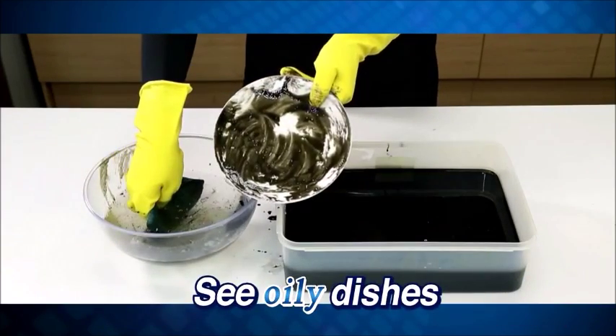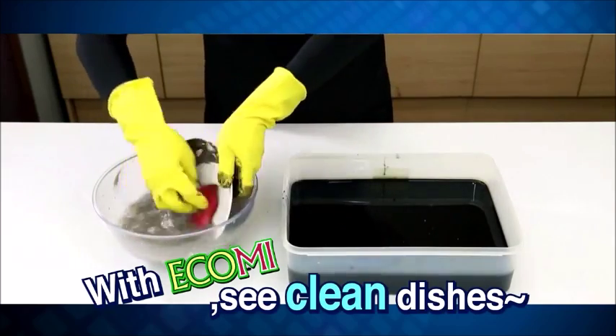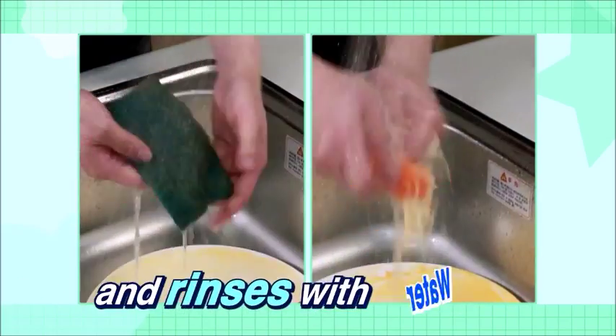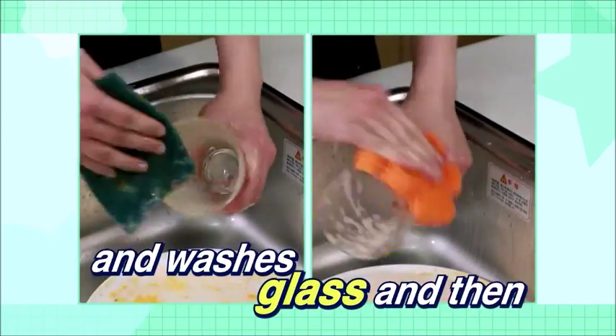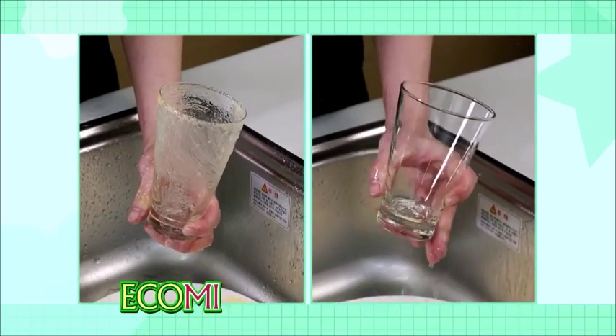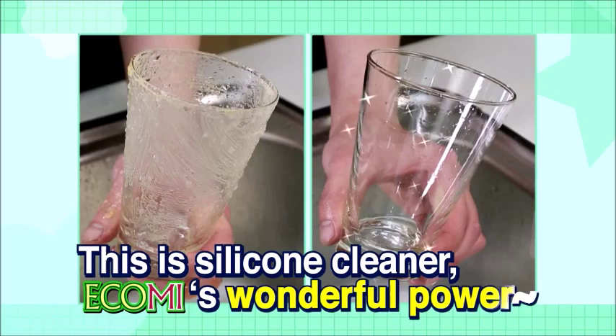See oily dishes? With Ecomi, see clean dishes. Washes oily dishes and rinses with water. Washes glass — a general scrubber causes more dirty glass, but Ecomi makes it cleaner. This is the silicone cleaner — Ecomi's wonderful power.